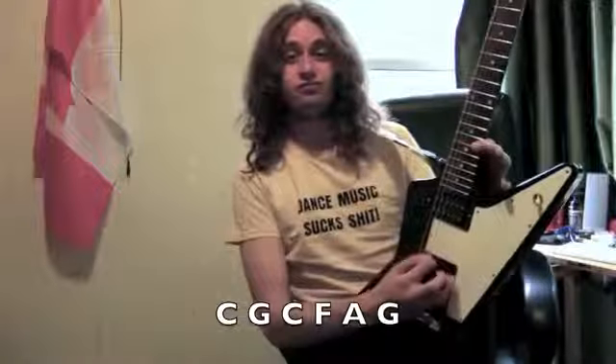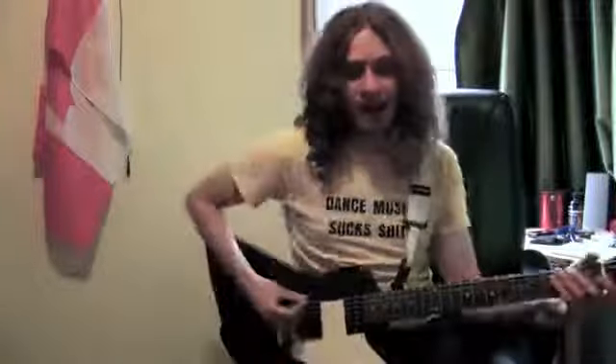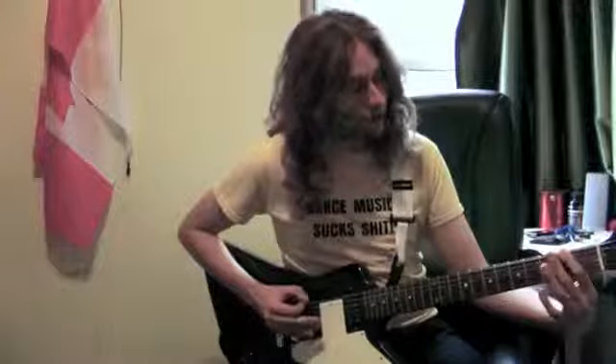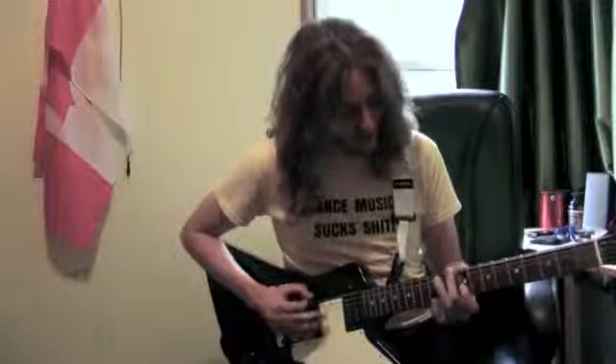Alright, first thing you gotta do is tune to drop C. It's so fucking heavy! Next thing you gotta do, you gotta play the two low strings, like this. Then you gotta use the following frets: 0, 2, 3, 5, 7, 9, 10, 12!